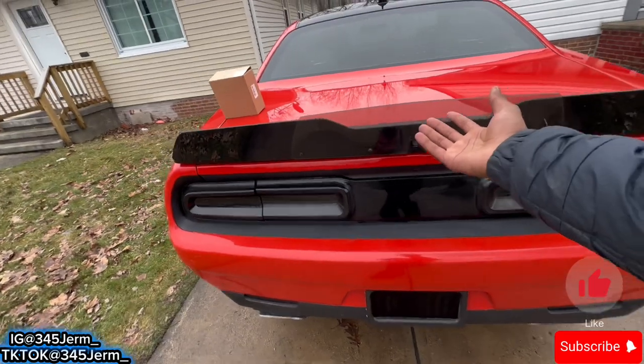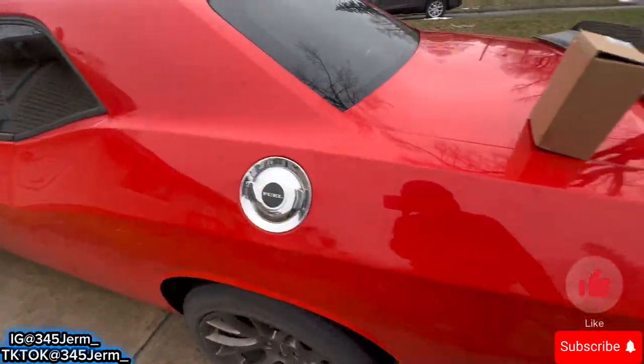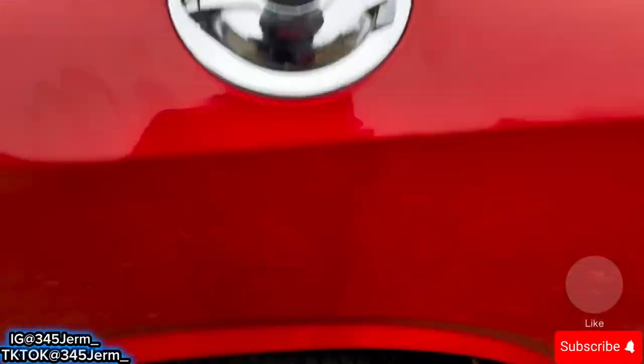You can pretty much see that this is the only piece of chrome on my car, so we're gonna be getting rid of this.